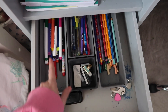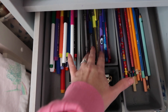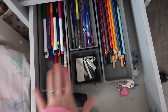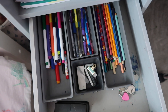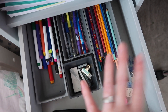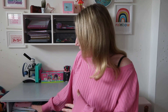All of the pots you can see here that divide up the pens, pencils, coloring pens, and biro-type writing pens are just from Amazon — super cheap and easy to find. I'll link them in the description below. You get them in a set, so I've got some here and the others are in my other daughter's bedroom. It just makes organizing the drawer a lot easier, and when it comes to tidying up it's much easier to put things where they belong.